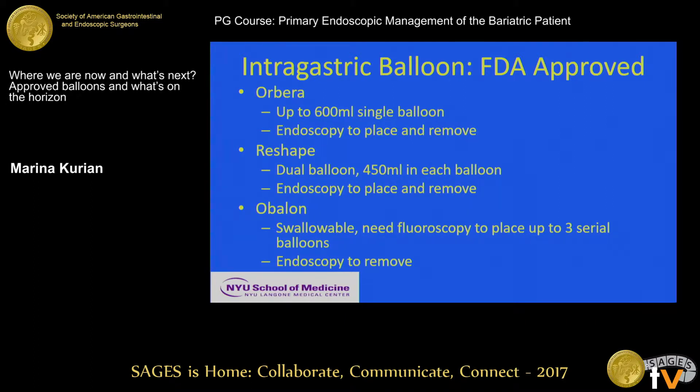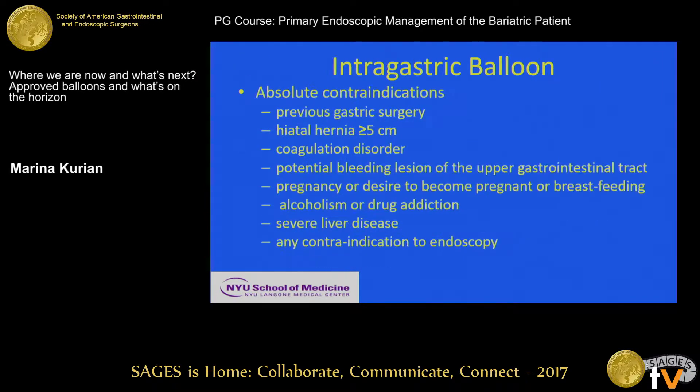With the Obalon, you don't need an endoscopy to place it. You do need spot fluoroscopy or some way to confirm that the capsule, which is radiographically identifiable, is in the stomach and not the esophagus before you inflate it. There are absolute contraindications. Prior gastric surgery is definitely one of them. In the Italian series, patients who had a lap band placed and removed — even 10 years prior — had about two perforations out of thousands of patients, and the perforations were always in patients who had prior band surgery. There's also data on patients who had a Nissen and had a perforation. So through the FDA approval process, any prior gastric surgery is an absolute contraindication.